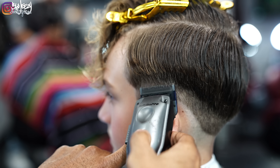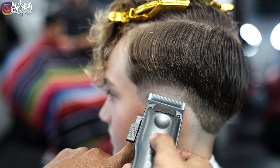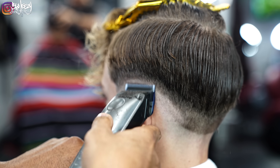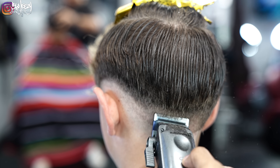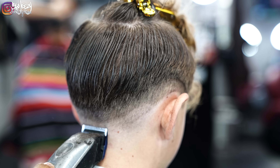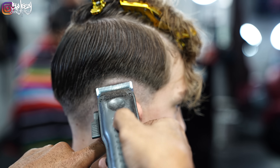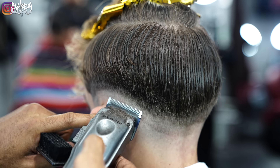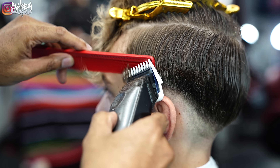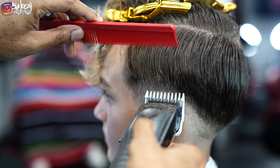Going back with my low pro clippers, I'm going to go with the lever open and go up about a half inch, making sure I keep that same width all the way around. Then I'm going back with my one guard and using my comb to feed the hair into the teeth of the blade, still going up about a half inch, keeping that same width all the way around.